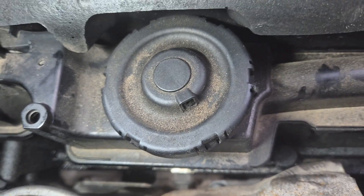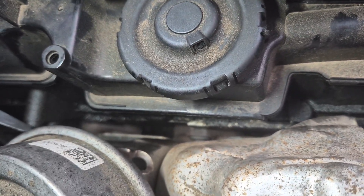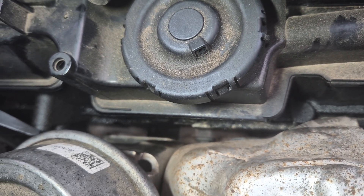Obviously the right thing to do probably would have been to replace the valve cover gasket, but hey, sod that. Hopefully this will post as a normal YouTube video and not a Short.